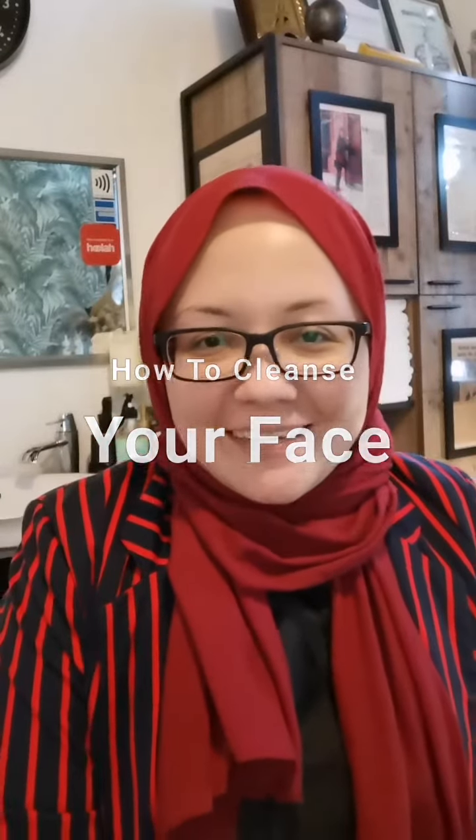Hi! So I'm back again. I'm Sharifah from The Organic Room. Today I'm going to share with you how to cleanse your face.